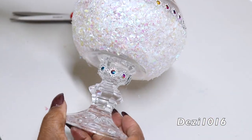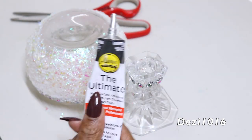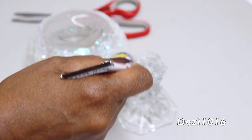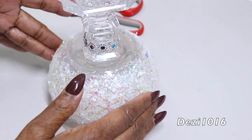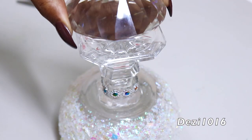Now it's time to attach the candlestick holder to the bottom of the bowl. I'm going to do that by using a little bit of Aileen's The Ultimate, which is my permanent adhesive. I place it just like that, get it centered, and use a crystal paperweight to apply a little bit of pressure, then allow that to dry overnight.